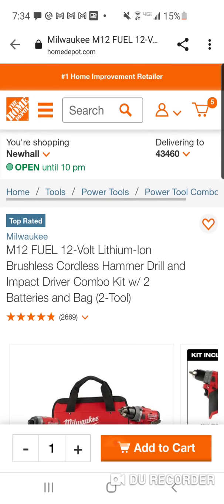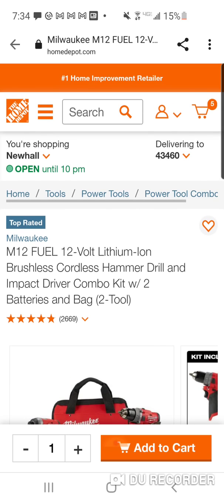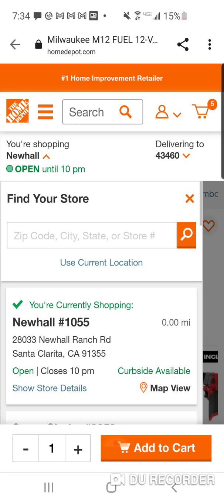Now first thing you're going to want to do — this is a new haul, as far as I know, special. You've got to have store number 1055. There always seem to be other stores that have this price, but they're very few and far between. One of you guys might have your local store — feel free to put it down in the comments to give people another option. You've got to put store 1055, Newhall, Santa Clara, California.